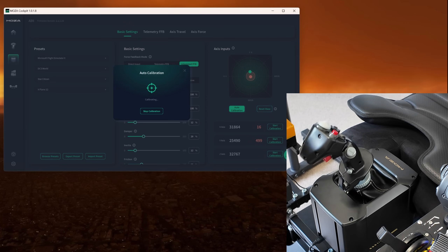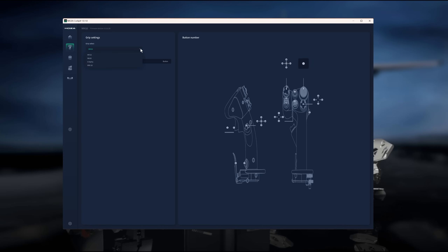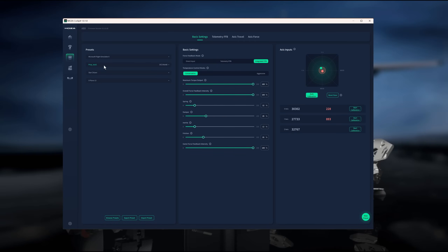The software is still under development, but it's clear from the get-go that a lot of thought has been put into its functionality. MOSA have already pre-built a number of profiles; for DCS, for example, it will list different aircraft, each with a basic profile pre-configured which you can use as a starting point, then make adjustments and save as your own profile. The AB9 base is able to take data in three modes: direct — directly from the sim if supported — telemetry via the MOSA cockpit software, or integrated force feedback which is a combination of both.